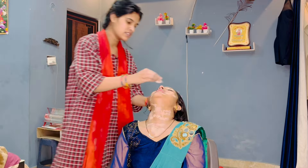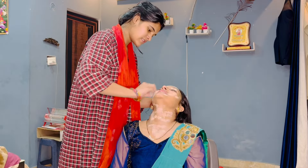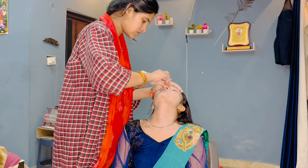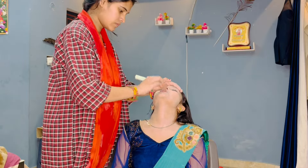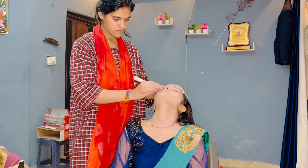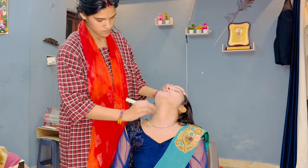After using BB cream, I didn't have a blender at this time. All the things that were a little bit uneven, I had to remove it, blend it, and then blend it perfectly with the whole face with the help of a brush.